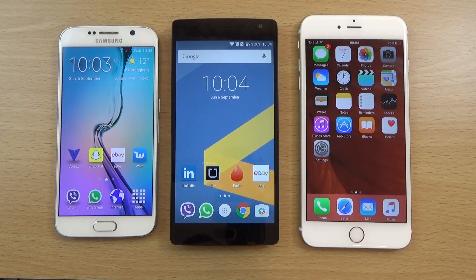Hey guys, I just want to do a quick little comparison here of the OnePlus 2, the Galaxy S6, and the iPhone 6 in terms of the fingerprint scanner technology.